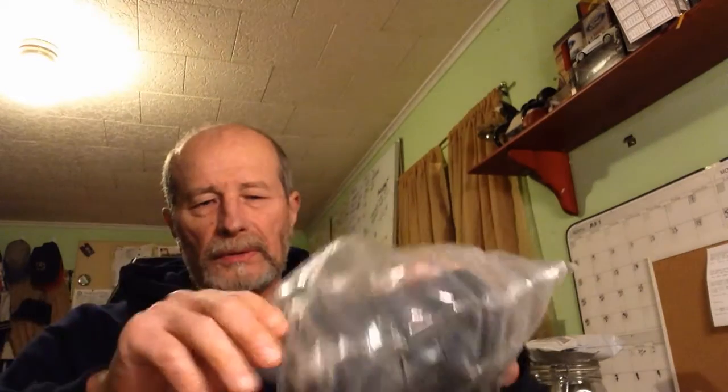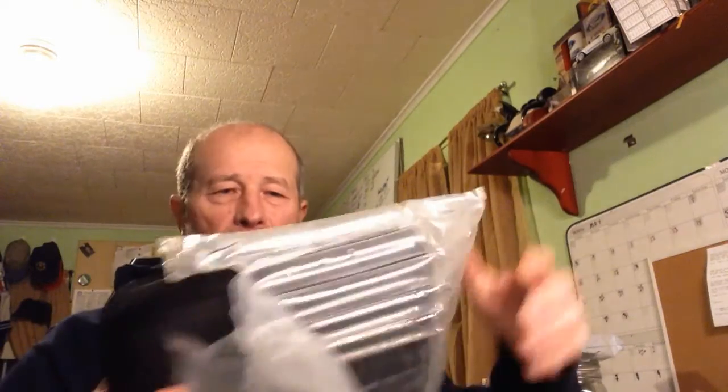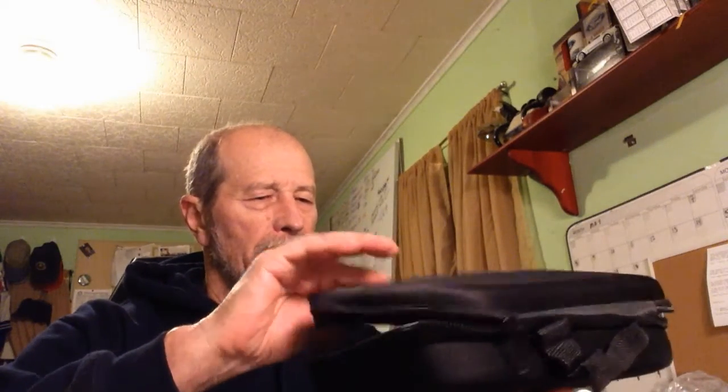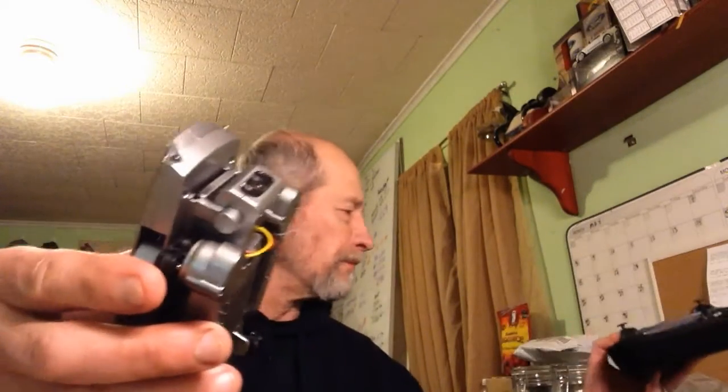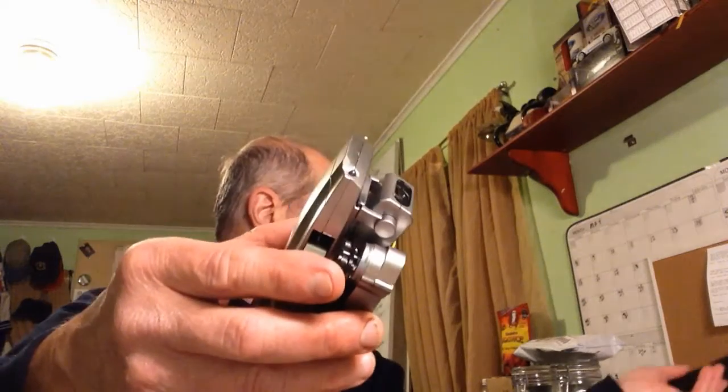So it comes in another one of those cases. I think I paid, I don't know, $129? Got another disc with it. And a soft, technically a soft case. Let's see what we have in here. There we go, we got another one of these $99 drones.